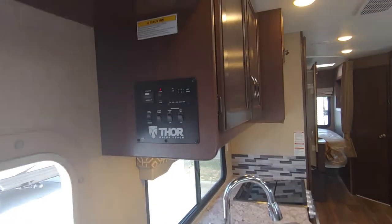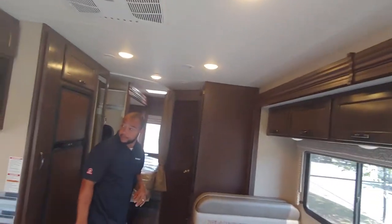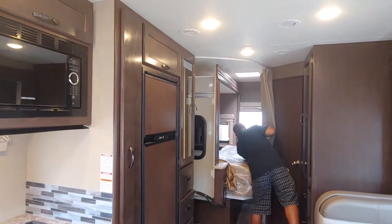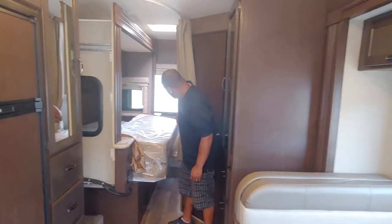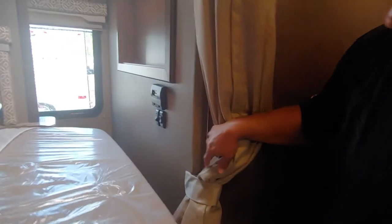At this point we'll go ahead and cut the AC on. Thermostats are going to be over here. Thermostat in the bedroom is self-explanatory — it is just a regular thermostat like you see at your home, and it'll control your heat and your air conditioning.